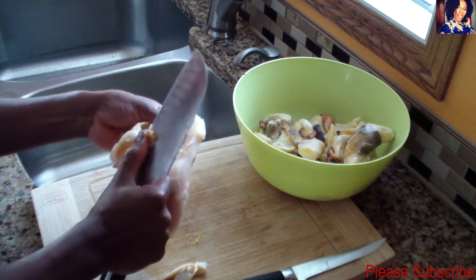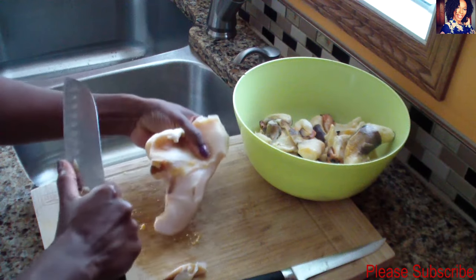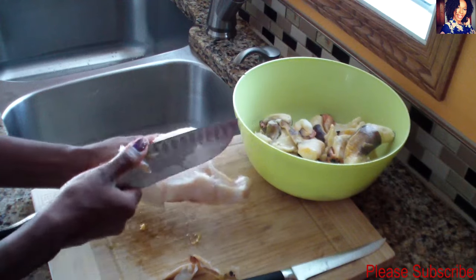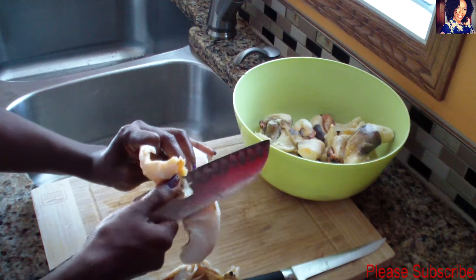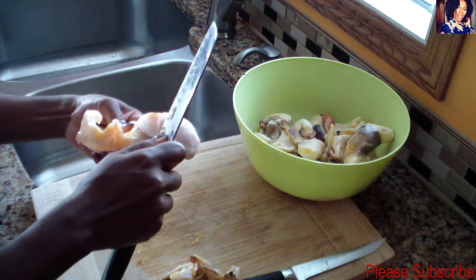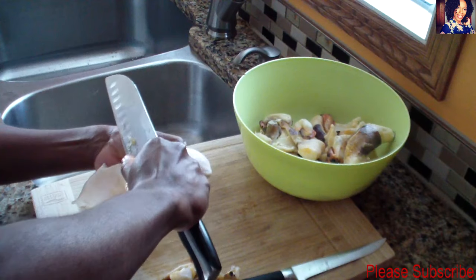Just peel it out just like so. As you can see, all the different dark-colored parts, I'm just peeling them out.